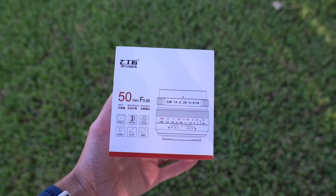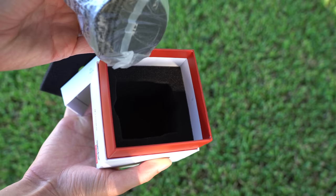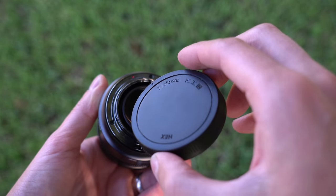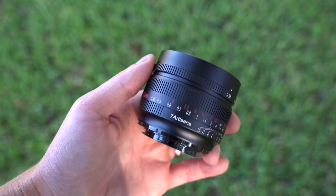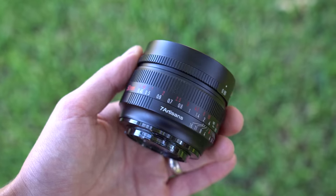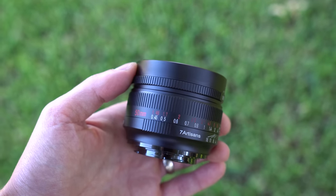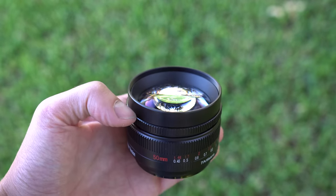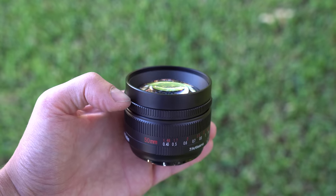It comes in a small white box. Inside, you get foam padding and the lens itself — that is it. There is a plastic rear lens cap and a tension-fit metal front lens cap. First impressions: I like the dimensions. It is compact, wide, and features a huge piece of glass on the front. It's also quite heavy for the size, coming in at 418 grams, which is almost a pound.